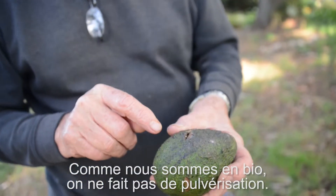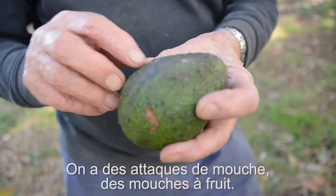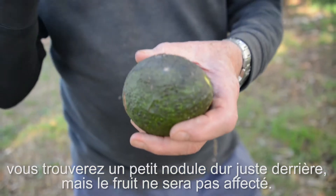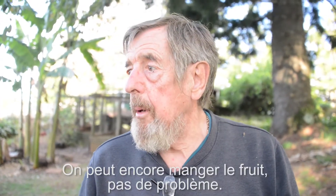Because we're organic, we don't do any spraying. That is a flystrike — fruit fly. But all it will do to the avocado is when you cut it when it's ripe, you'll find there'll be a hard nodule in behind it. It's not affecting the fruit. So you can still eat it? Yeah, you still eat the fruit, that's no problem.